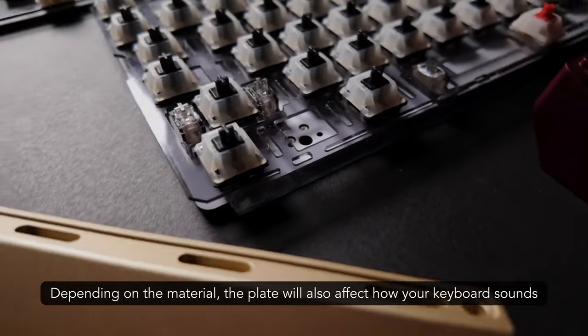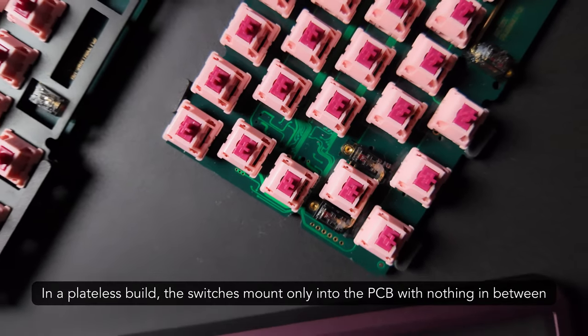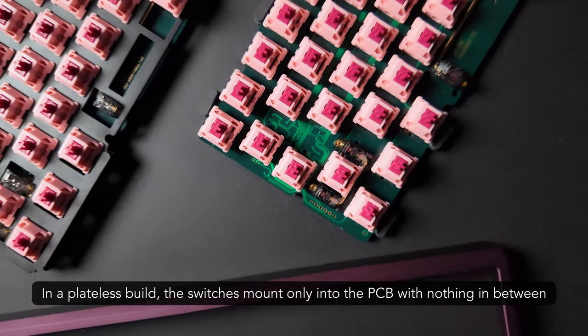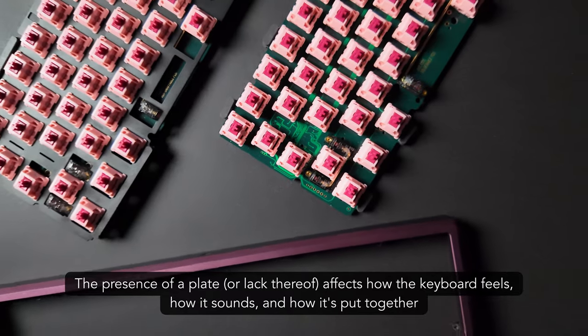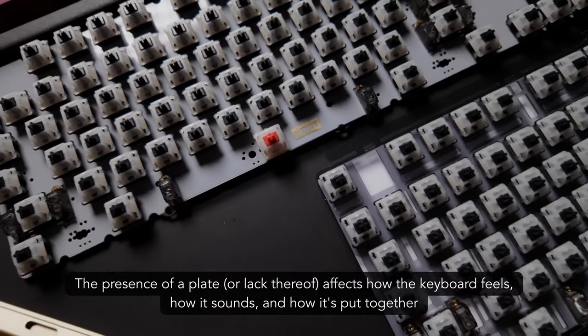Depending on the material, the plate will also affect how your keyboard sounds. In a plateless build, the switches mount only into the PCB with nothing in between. The presence of a plate, or lack thereof, affects how the keyboard feels, how it sounds, and how it's put together.